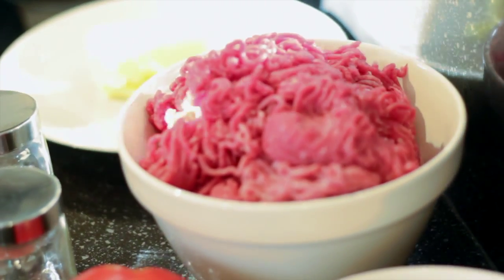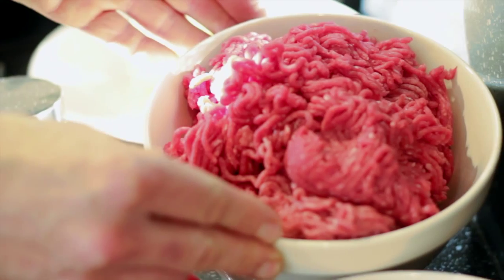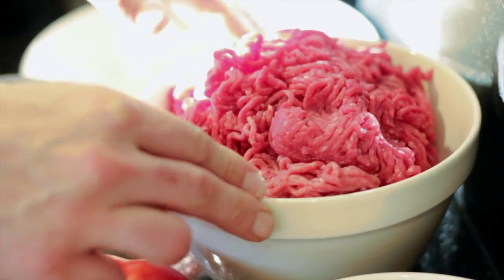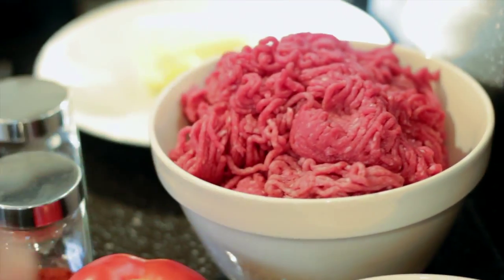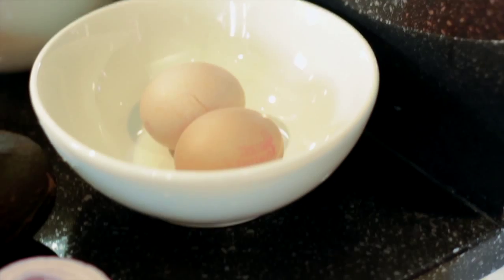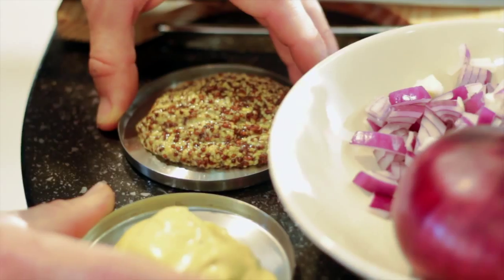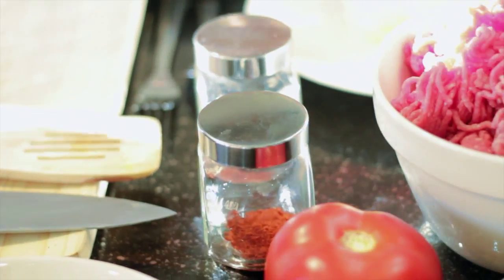We're not going to use any bun or anything non-paleo today. We're going to focus on a lovely huge kilo, or two pound load of grass-fed free-range beef. We've also got a couple of eggs to bind it all together, some onions, some dijon and some whole grain mustard, paprika, chili powder.